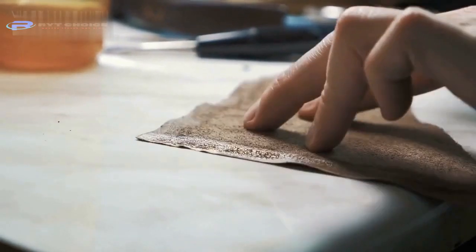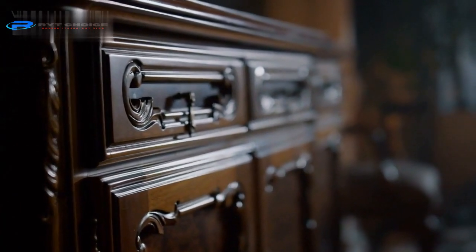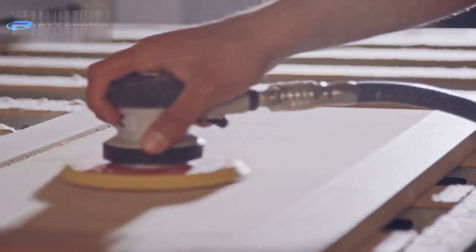Gently rub and spread the acetone over the glue using some cotton swabs. This will soften the nail glue and make it easier to remove it from the furniture surface. Then gently scrape away the softened nail glue using a plastic scraper. Be careful not to scratch the furniture surface.